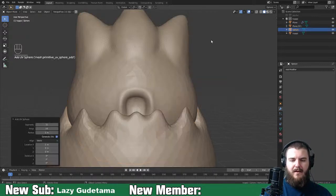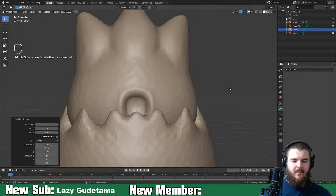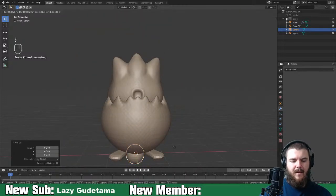Add in another UV sphere and scale this thing way down for the eyes.